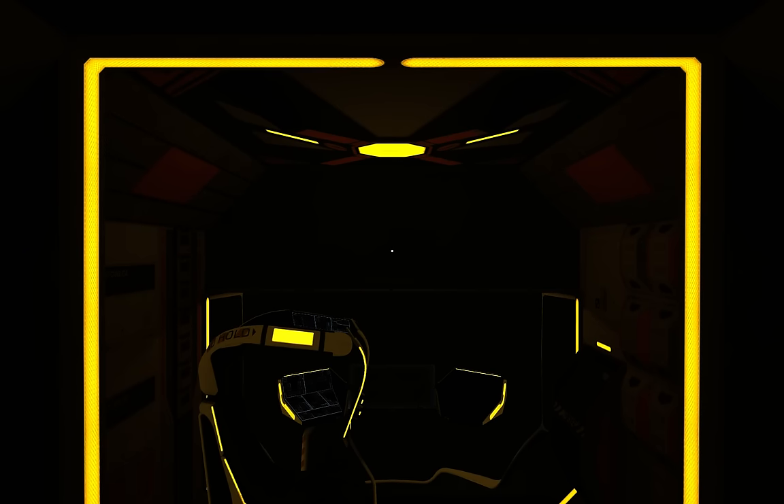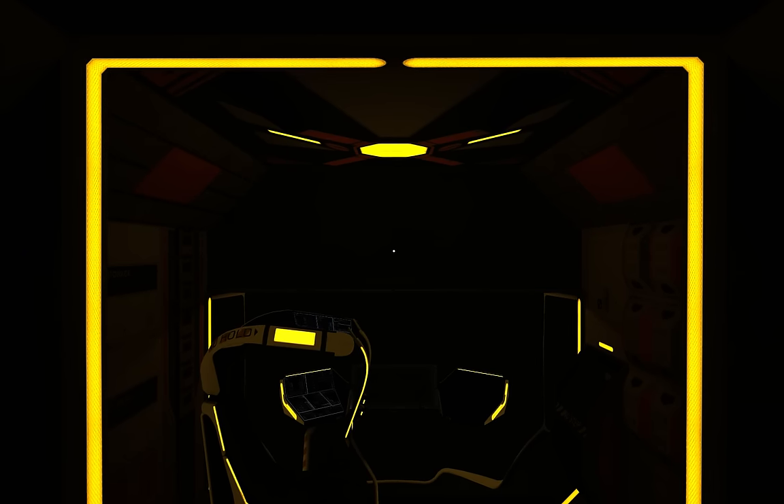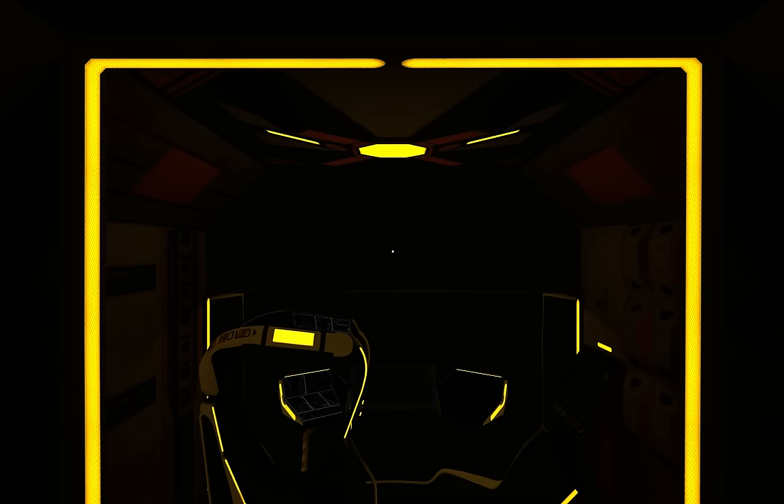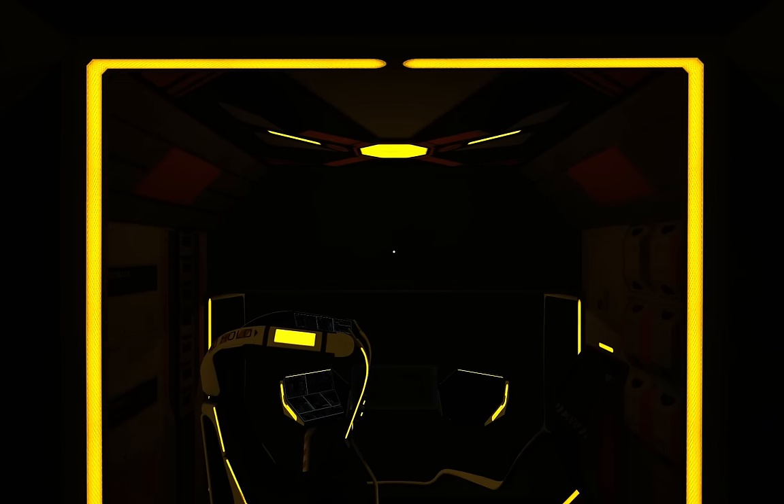Hello people of YouTube, it's Deepak here and welcome to Rogue System. Today we're going to take a little look at starting up and undocking in the Flying Fox. This video will ape the content you'll find in tutorial number three in the game itself.